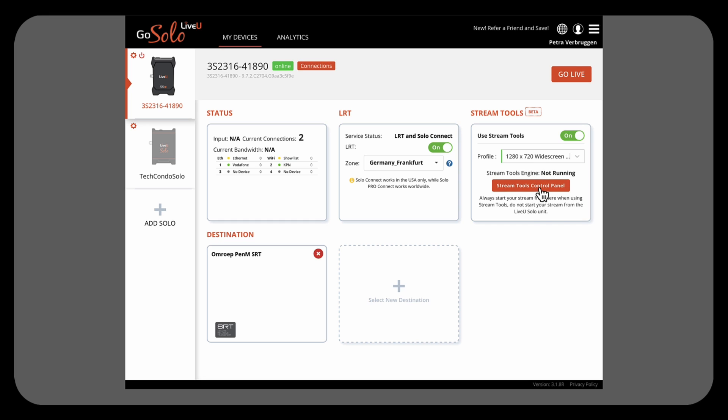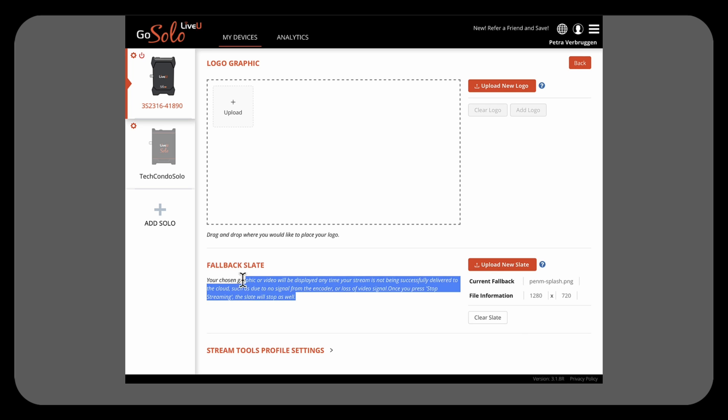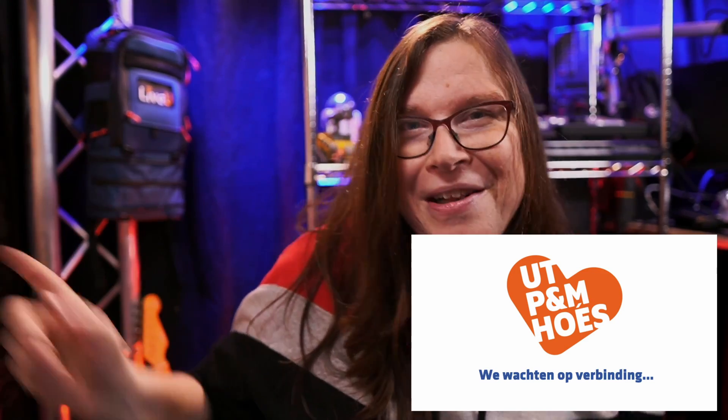It was also cool that there was a streaming tool in there as well. We didn't use it that much, but we did use it for one very important thing: the splash screen, or 'be right back' screen as we call it. It's basically a screen that you'll see when you lose connection. We wanted to make it more positive — 'we will have connection soon' — and if by any chance the connection was lost, we would have that splash screen.